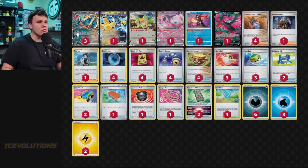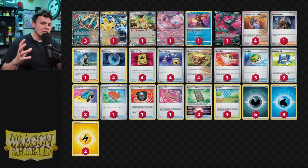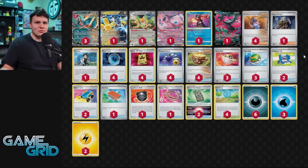We have four Professor Sada's to accelerate energy to the Roaring Moons, and then we either attack with Roaring Moon or energy switch the energy off to our other attackers. One Boss's Orders and one Thornton are the only other supporters. Boss is my only gust effect. I play a Pal Pad and some Pokegears to help find it consistently. Because we're so aggressively KO'ing our opponent's active Pokémon for two prize cards or using Greninja to draw two prize cards, we don't really need to gust very often. I was never finding myself needing to gust — just knocking out their active and winning the game.